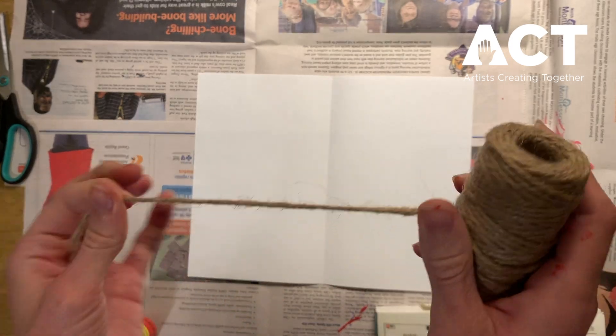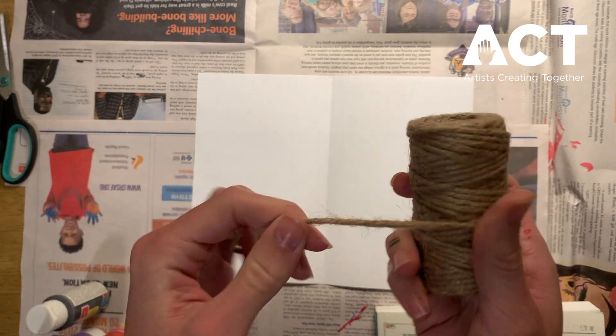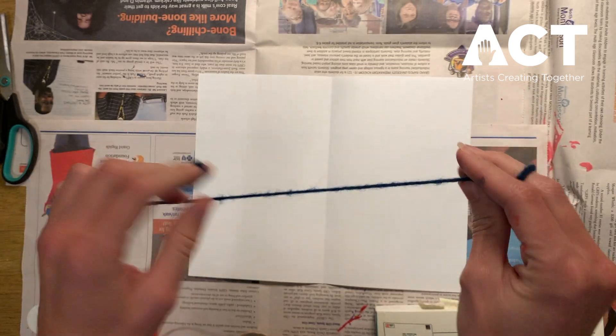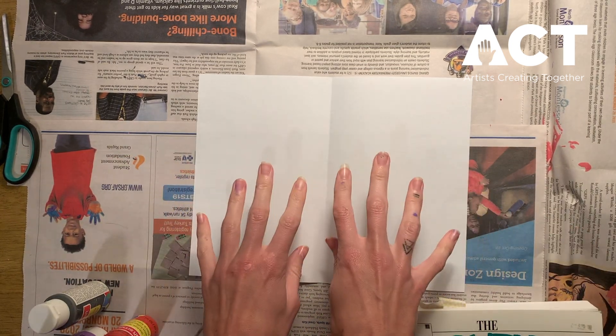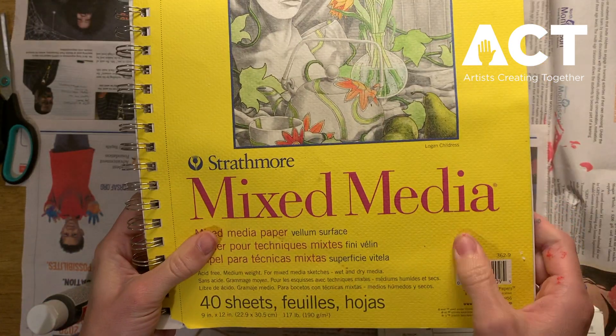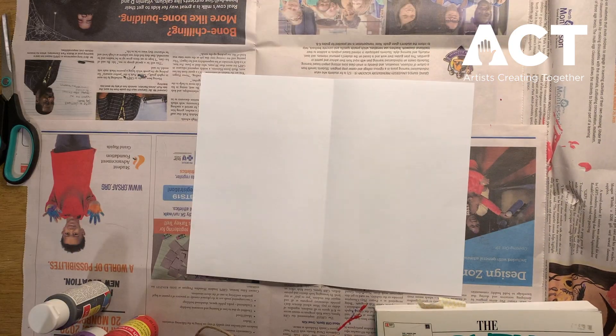We're going to need our string product. I'm not going to use thread or string — you can, but I like to use thicker product. So I have twine, or you can use yarn, whatever you prefer. And lastly we need paper. You can use printer paper, but I suggest using mixed media paper because it's thicker, and since we're working with paint it tends to lay nicer.